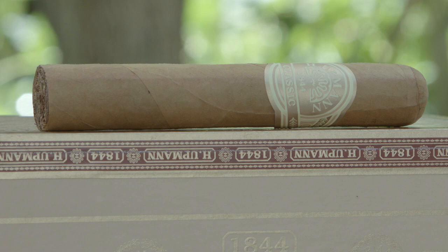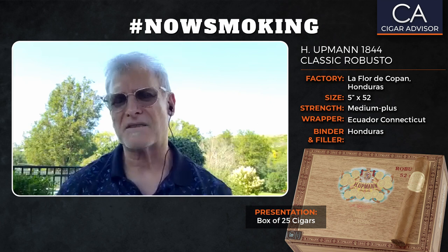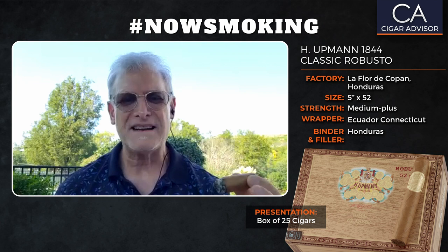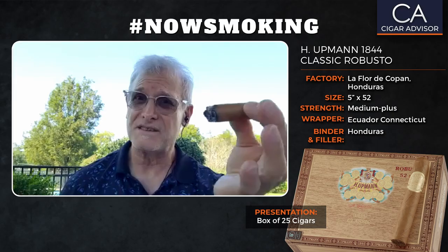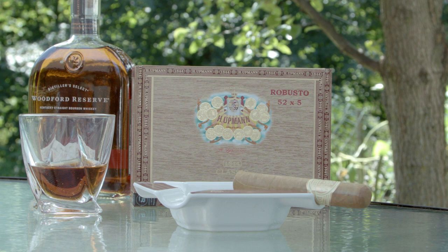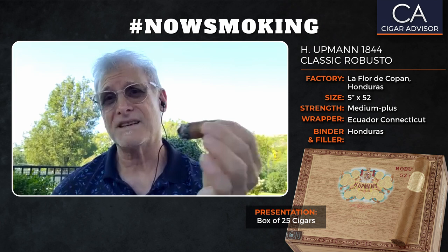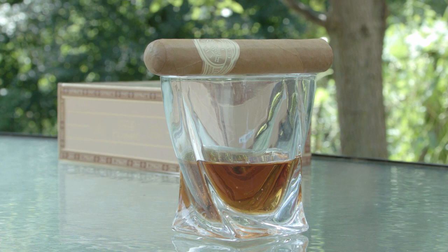The maestros just continue to roll out these really good cigars, especially for the H. Upman line. This is a line that your grandfather or maybe even your father smoked, and what they have done is completely reinvented the H. Upman line for the better and for the new generation of cigar smokers. It's really a big credit to them. So if you're watching and you haven't had an H. Upman cigar, I'm telling you — start with this 1844 Classic. It's really a wonderful smoke.